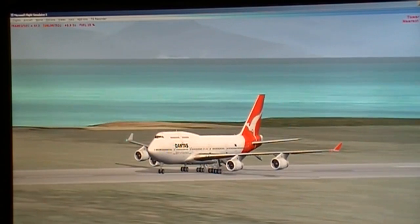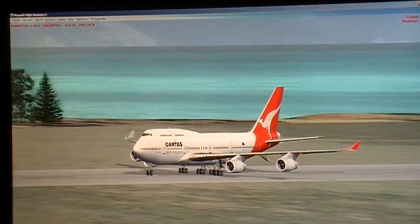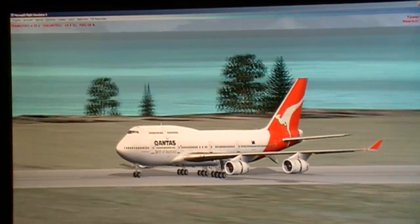After landing checks, please. Okay, after landing checks. Taxi light switch — it's on. Landing lights...